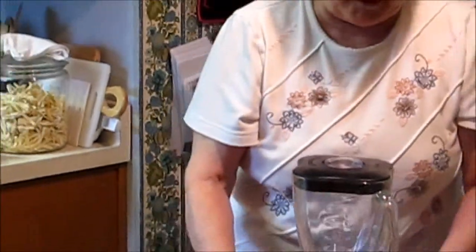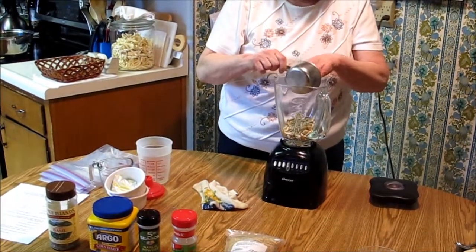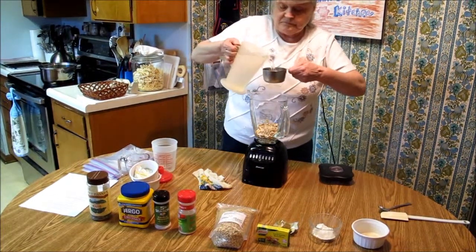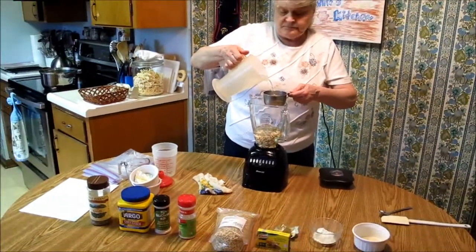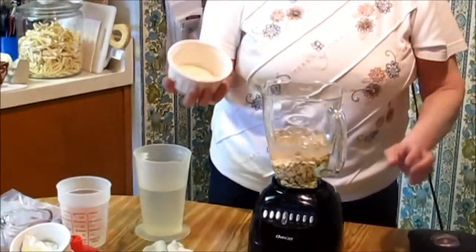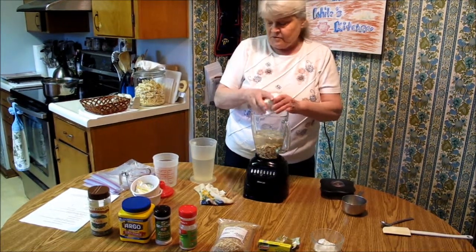I have a blender here — you'll need a blender to make this. In our blender we're going to put one cup of cashew nuts. Then we are going to add two cups of water. To this, we're going to add our spices. I have both my onion powder and my garlic powder — we need two teaspoons of onion powder and a half a teaspoon of garlic powder, so in they go.